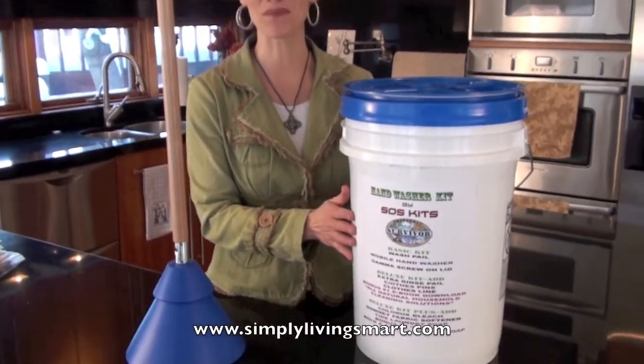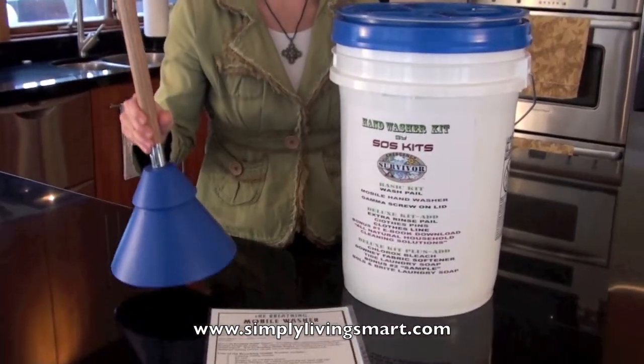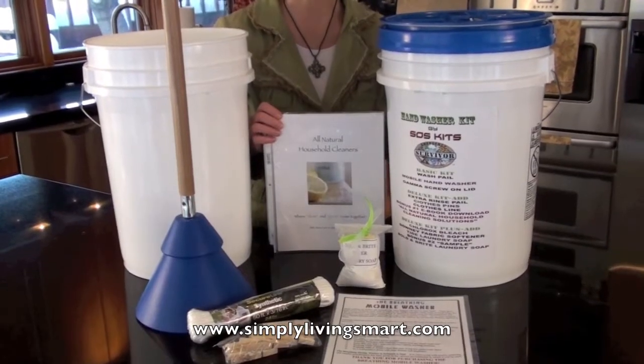Our basic hand washing kit comes with a six-gallon bucket, your blue gamma lid with the hole drilled through, your breathable mobile washer, and a laminated instruction sheet. Plus, we'll ship it free to your door.